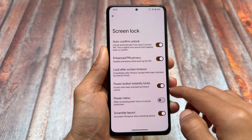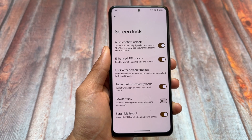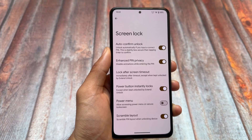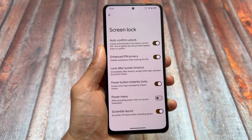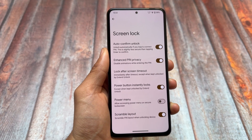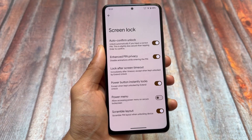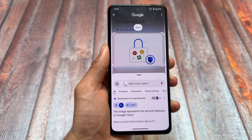If you take a look at the device unlock options, you'll find the option for Scramble Layout, which is a must-have thing and I think it should even be included with stock Android on Pixel devices. You also have the option to access the power menu on a secure lock screen — make sure to disable this for security reasons.